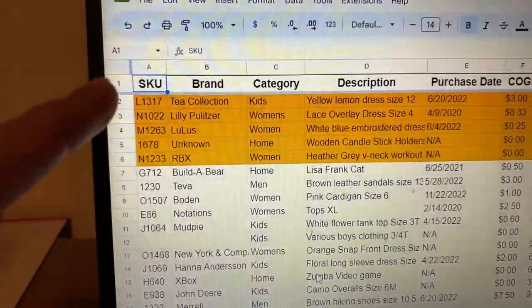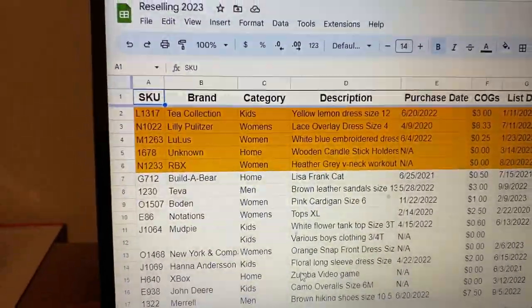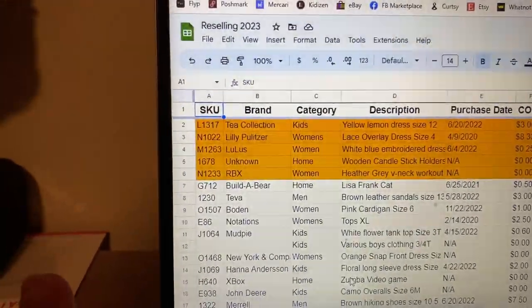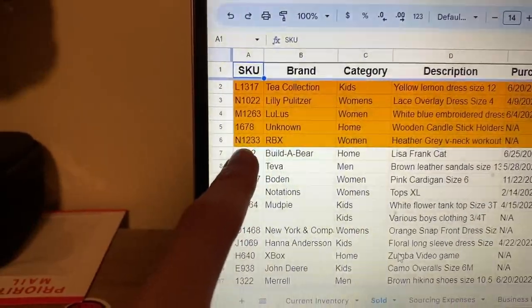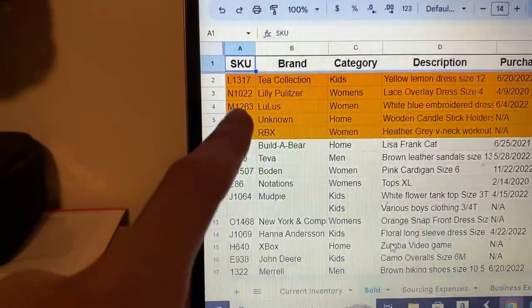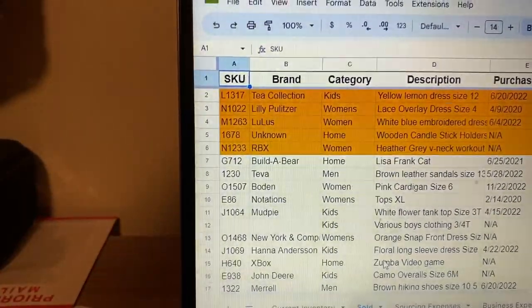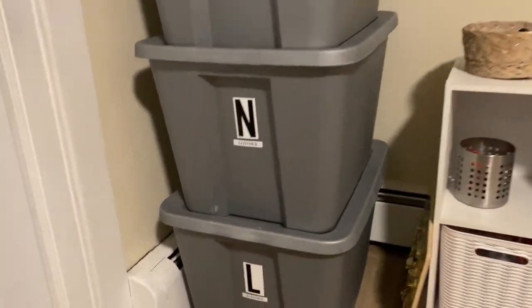Everything that I have highlighted in orange here on my screen is everything that sold this weekend. I have five items going out and we're just going to pull them from their inventory boxes. The first one is in box N — I have another one in box N as well. Item 1233 and 1022: an RBX shirt and a Lily Pulitzer dress. So we're going to go find box N, which is right over here.